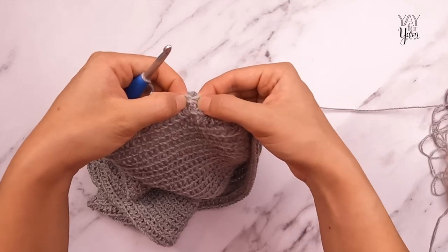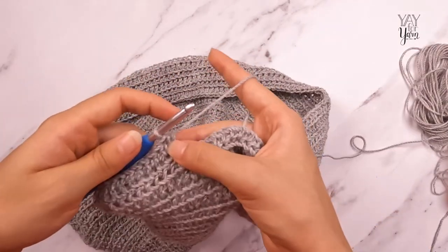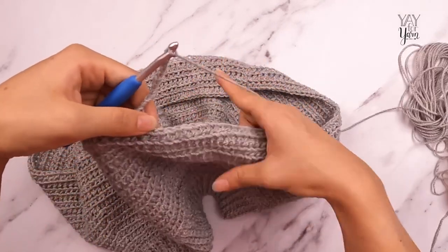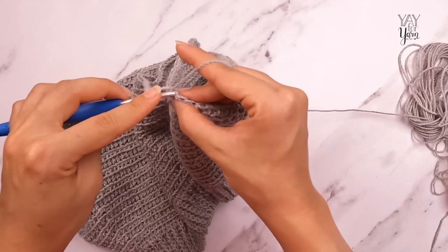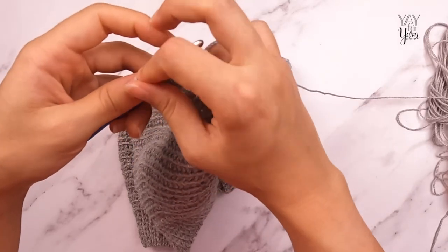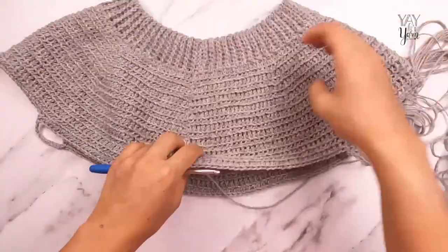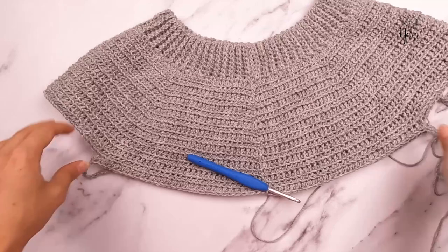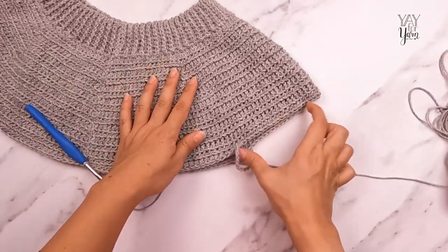Half double crochet in the front loop only of the next 62 stitches for the size I'm making, then do the other underarm: chain 12 again, skip 38 stitches, then half double crochet in the front loop only of the next 31 stitches to get back to the beginning of the round. Check the pattern for the numbers for the size you're making as they will vary. Join in the first half double crochet with the invisible slip stitch — that is round 34. Our joining spot is center back; we now have a sleeve opening, a body section, and another sleeve opening.